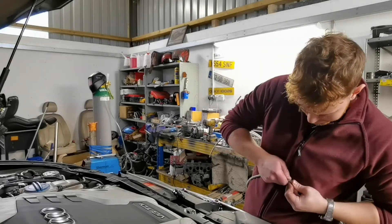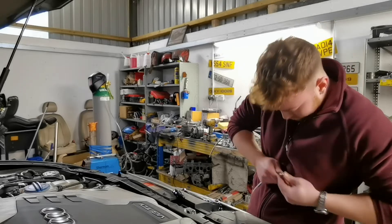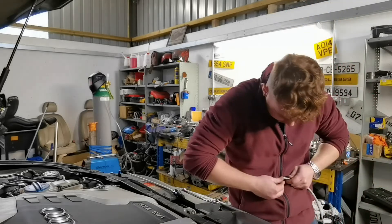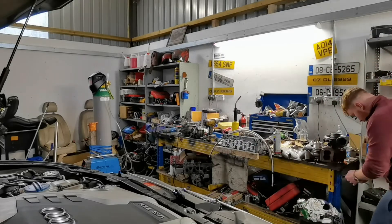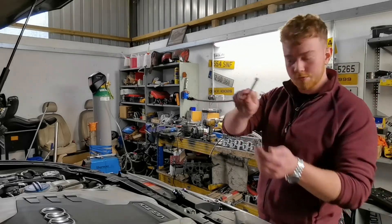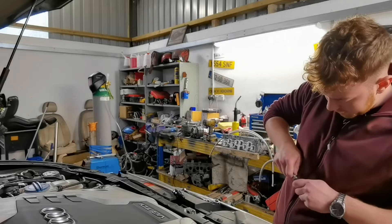Slide the collar on, push it in. Now we'll go back to the bench again. That's fully on. So we get our other piece and slide it in.